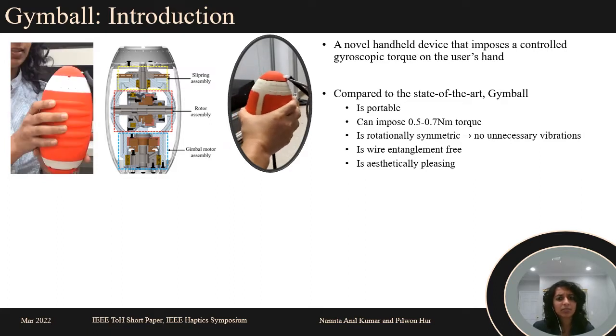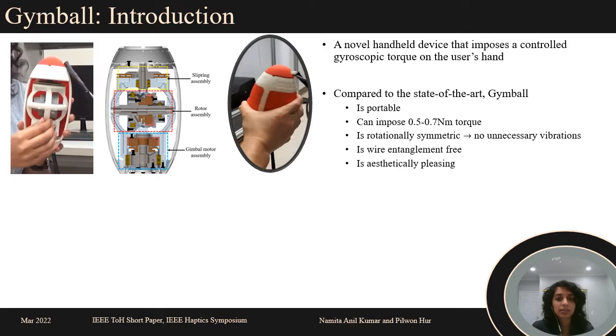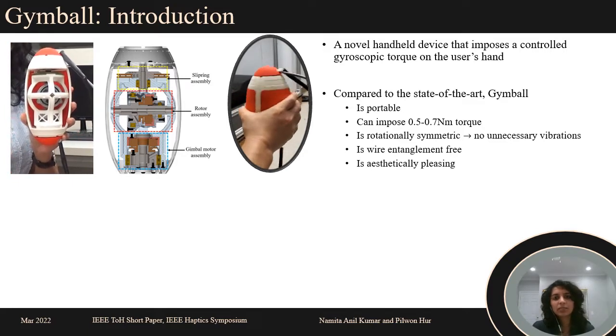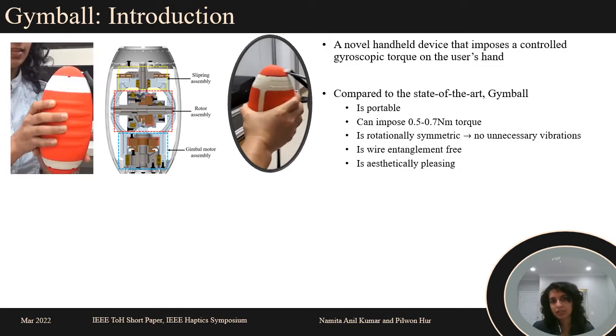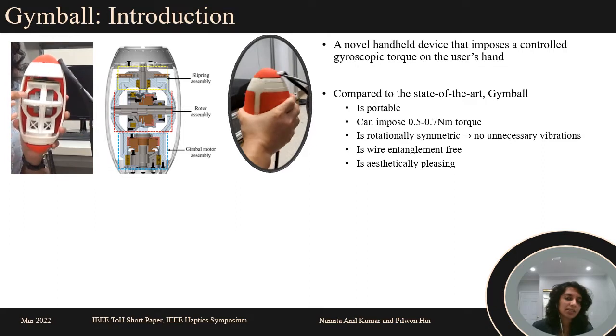Major challenges with gyroscopic devices are vibrations due to rotational imbalances and wire entanglement. The former is solved by adopting a rotationally symmetric design, while the latter is solved using slip rings.